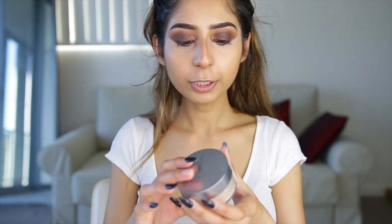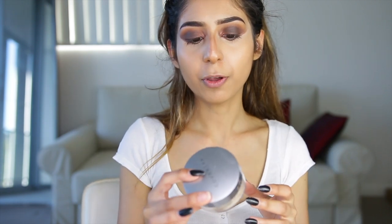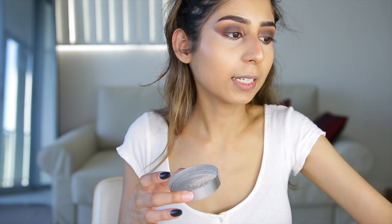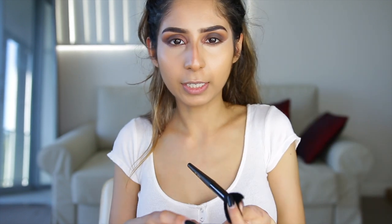Now I'm trying out the Cover Effects Perfect Setting Powder in Translucent. I've heard a lot of good things about it but I've been so hooked on my Cody Airspun — I'm a creature of habit. I'm taking a fluffy setting brush and instead of fully baking I'm just half-baking, leaving it on for literally two seconds.